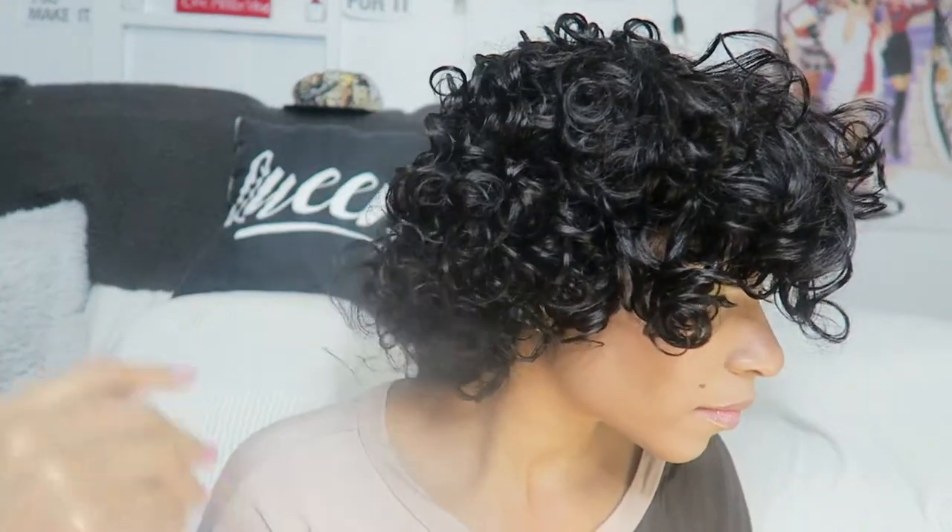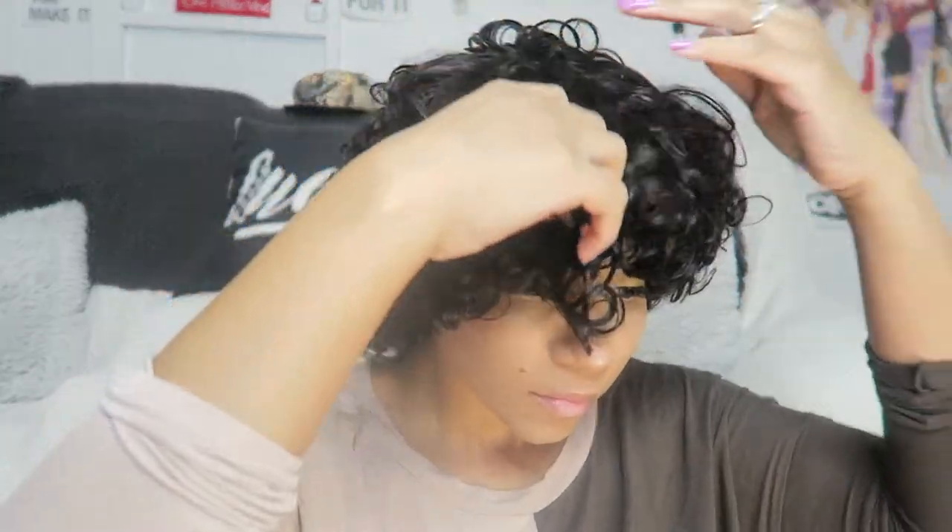I had commented under her video, ordered it, and somebody was like, 'Well, be prepared to be disappointed.' But when y'all get your wigs, not all wigs you can just put on and go — you gotta work with it, you gotta comb it, you gotta customize it to your liking, and that is what I tried to do.